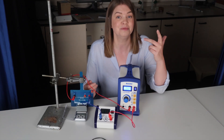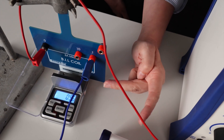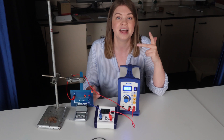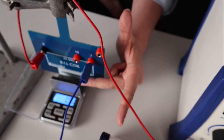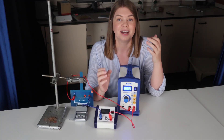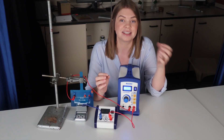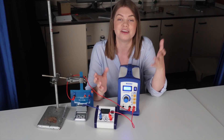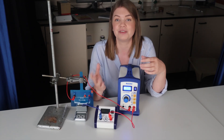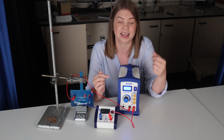We can check with the left-hand rule that the direction is correct: our index finger points in the direction of the magnetic field, and our middle finger points in the direction of the conventional current from positive to negative, showing that the resulting force is upwards. So we're equating the upwards force F equals BIL to the downwards force mg, and rearranging to get m. A plot of mass on the y-axis against current on the x will provide a gradient of BL over g, which we can use to work out B, the magnetic flux density of the permanent magnet.